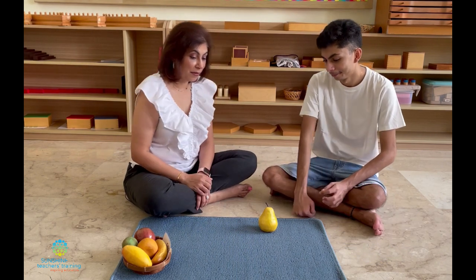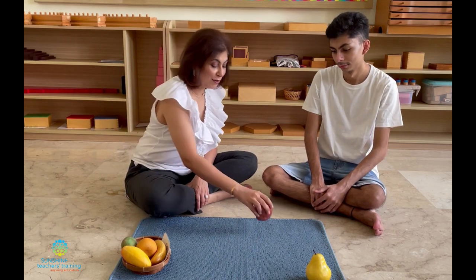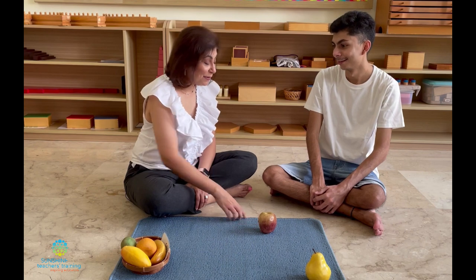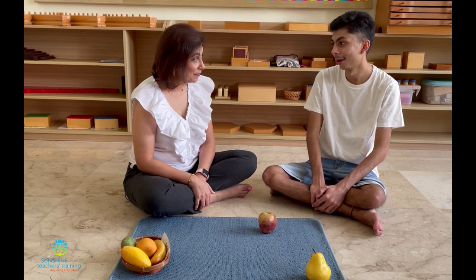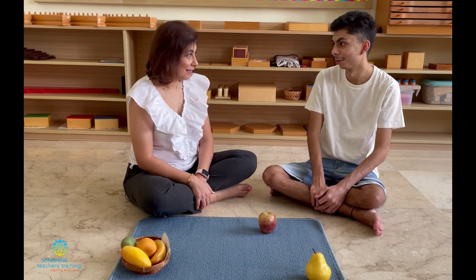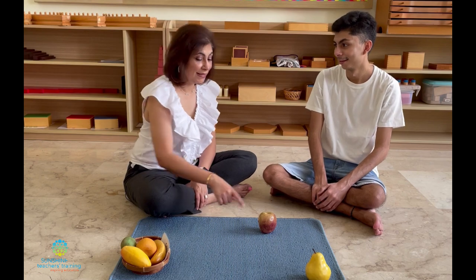Would you like to keep it at the top of the mat? Look, there's your favorite fruit. What is this? Apple. What color is the skin? And do you know what color the flesh is? White. Does it have seeds? Yes. One or many? Many. Can we eat the seeds? No. Can we eat the skin? No. Is the flesh crunchy or soft? Crunchy. Let's keep it at the top.